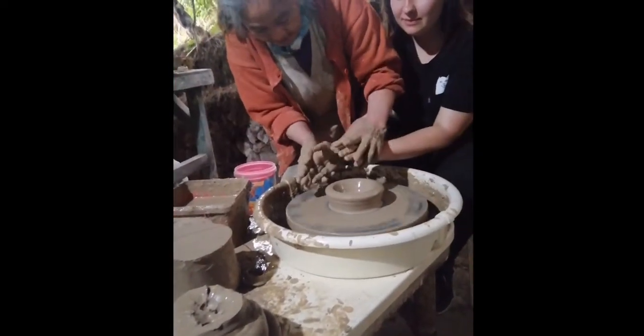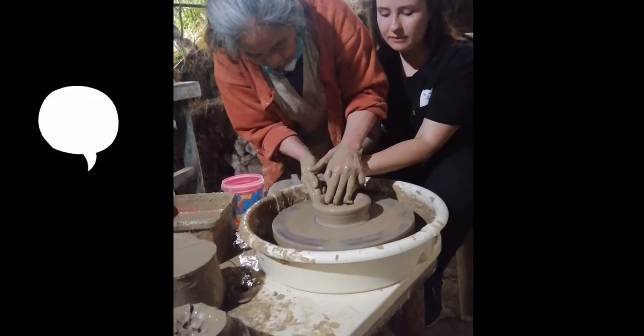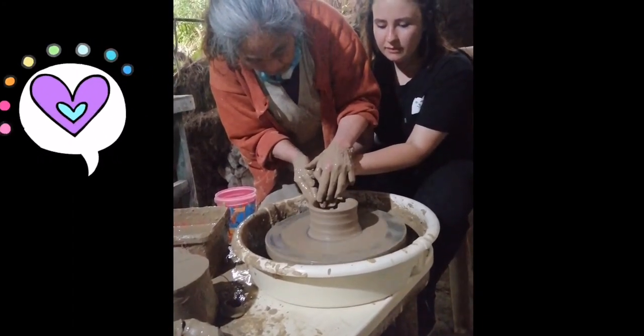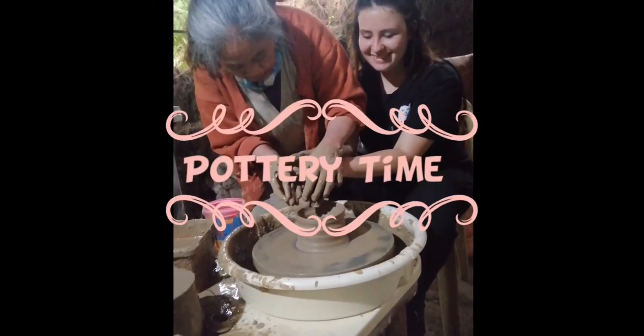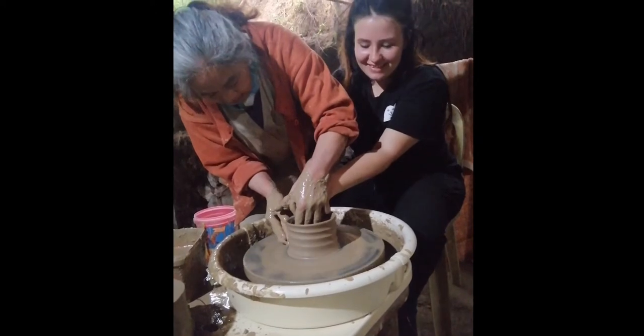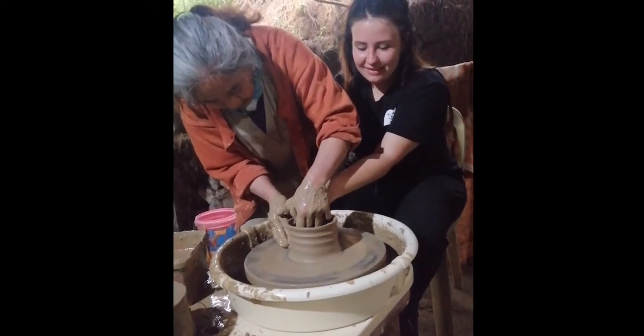So, it's like this. We kind of compress her at the bottom, and then we slide our fingers up. Go slowly. Relax your hands — just relax. I will be the one to put pressure, okay?